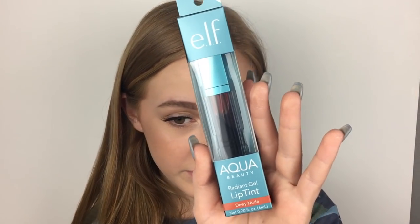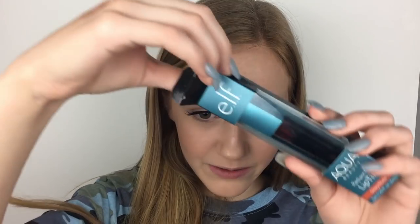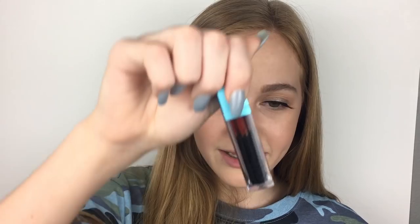The last product is the e.l.f. Aqua Beauty Radiant Tint Lip Gel, which I guess is like a lip tint in gel form. It's in the shade Dewy Nude. In the packaging it looks really dark, but I guess it'll get lighter. It also looks small. I swatched it on my hand and it looks really pretty, so I'm excited. It kind of looks like blood, just like Maisie said. I actually really like this — it just looks like I ate a popsicle and it got all over my lips. It tastes really good too, so I would recommend this.